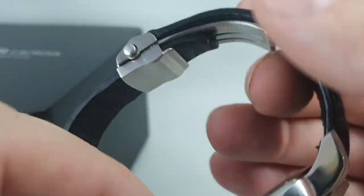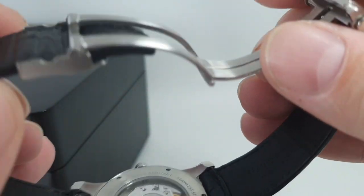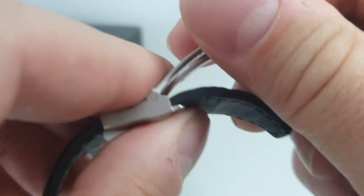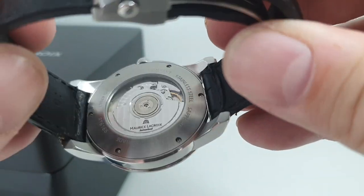Sapphire crystal. This is a lovely buckle too — press it to release. You'll notice the strap has no holes because it's held in place by this clasp mechanism: you just move that up, tighten it down, and it's very secure. A lovely bit of design.